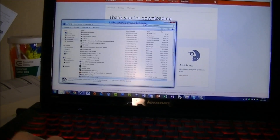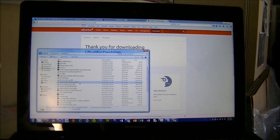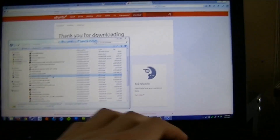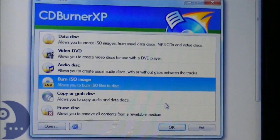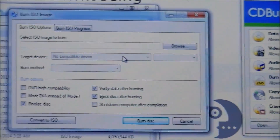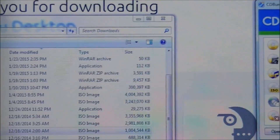I already have the ISO downloaded to save time — it's in my downloads folder. The next thing you need to do is put it on a USB or a DVD drive. To put it on a DVD, I'd recommend a program called CDBurnerXP. Go down to Burn ISO Image — make sure you select that versus Data Disk or else it won't work. Select your ISO image from your downloads folder, select your target device, and hit Burn.